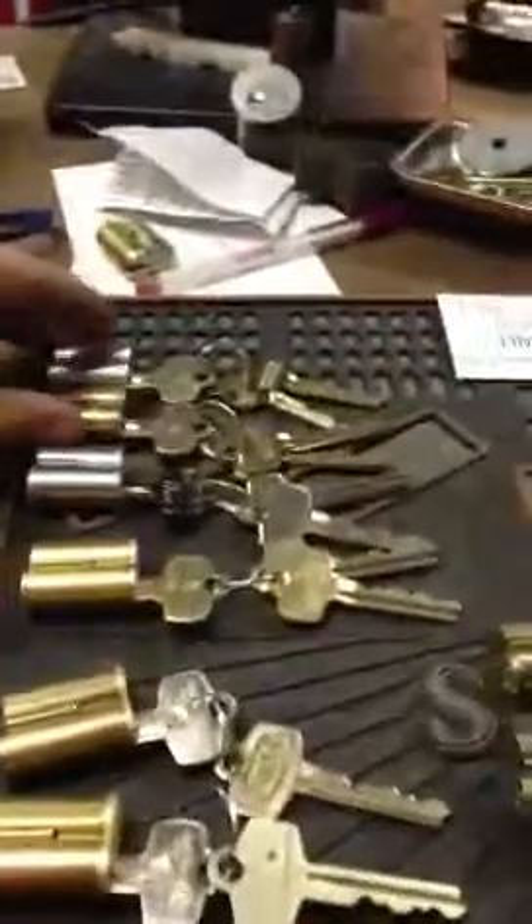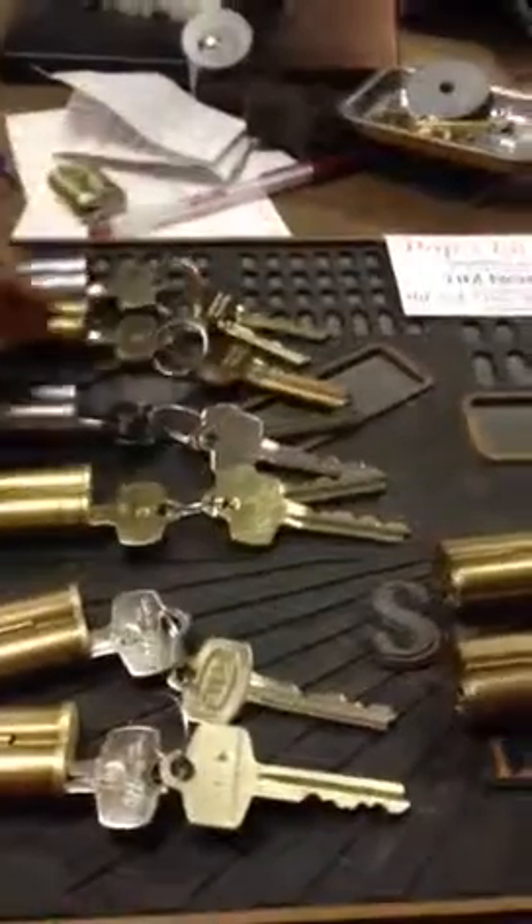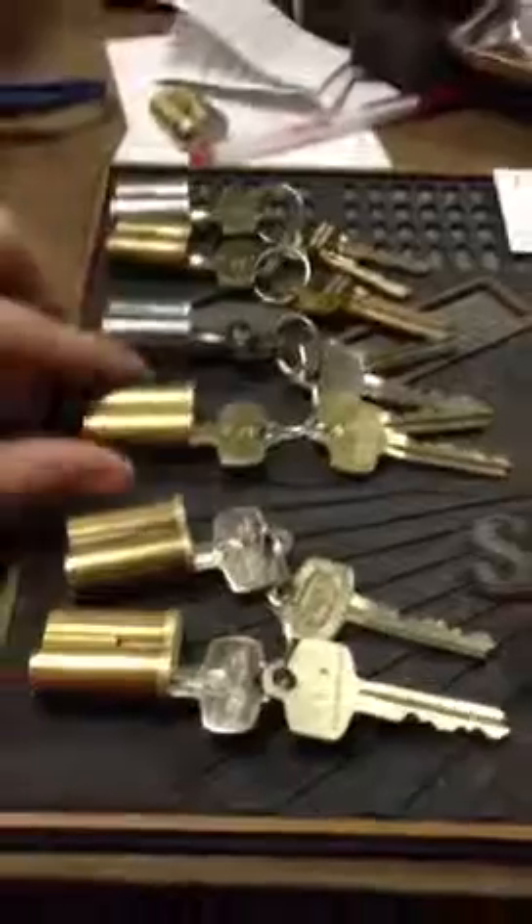These two are G-Keyway, keyed to one control and two operating. This one is L-Keyway with, again, an operating and a control.